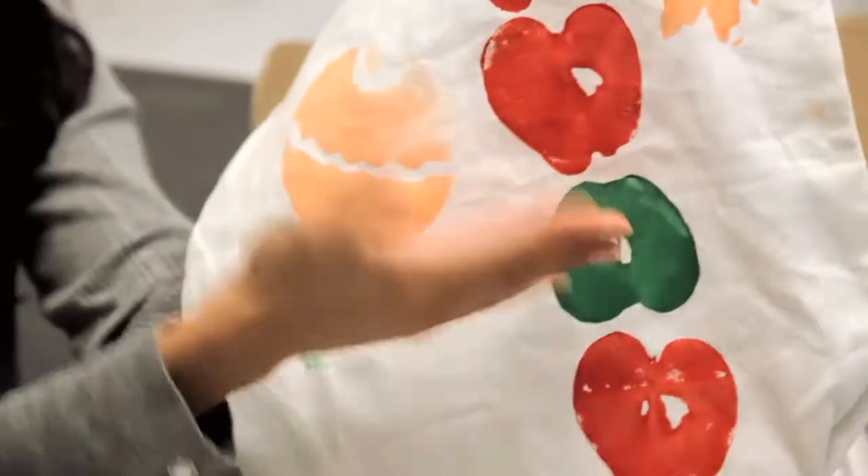We're going to make this harvest tote bag — super cute. You're going to do stenciling, some sponge painting, and let your kids just go wild with it and create whatever they want. You can use the bag later to gather trick or treats, or leaves, or little mini pumpkins, or apples.